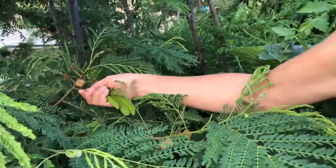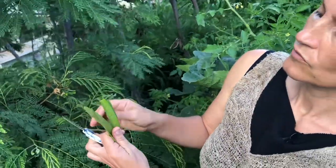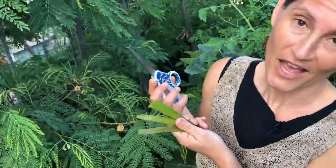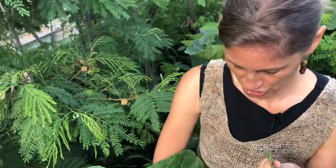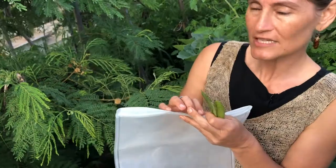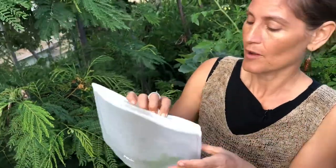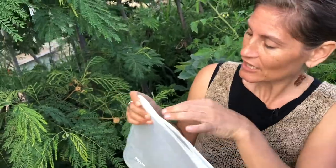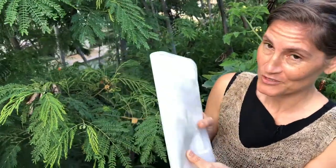I can either just pull these off or I can also use scissors and cut them off. The seeds are really small and I'm not sure if they're viable, but just in case we want to make sure that this highly invasive species is transported using some kind of container — a bucket, a bag with a sealing lid or zipping top. Next I'll show you how to prepare them.